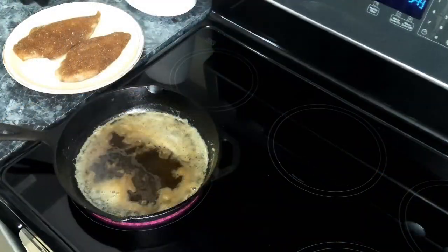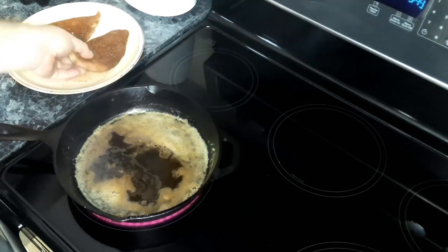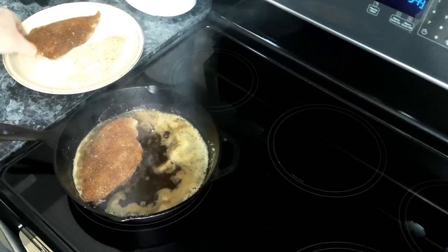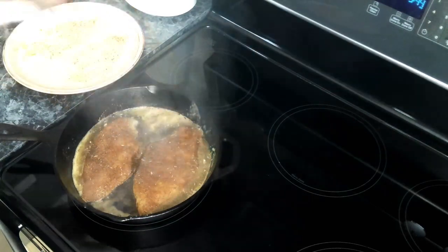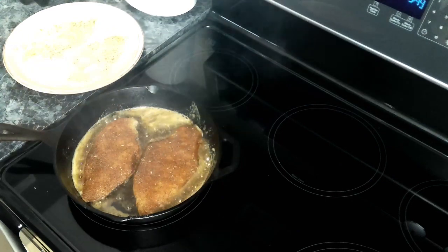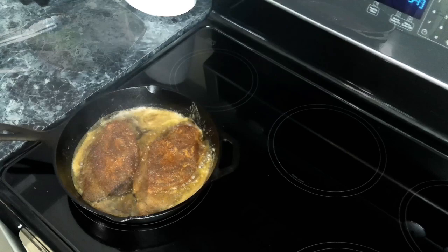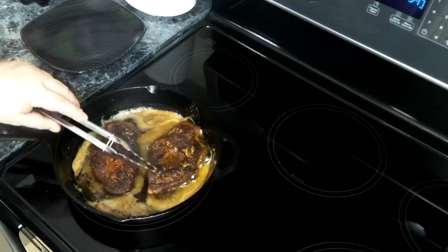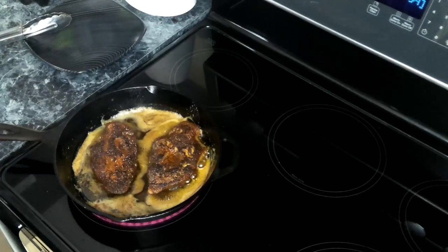We have some oil and butter heated up over medium heat, and we are going to add in our chicken. We want to do these in small batches so that we don't overcrowd our pan. We're going to let these cook about four minutes per side. Our four minutes have passed and we've flipped our chicken breast — we got a nice blackened coat on it. We're going to let this go on the other side for four minutes.